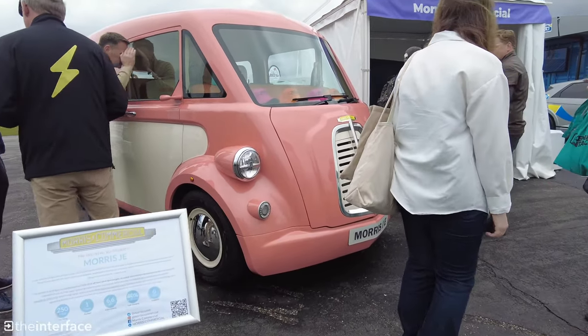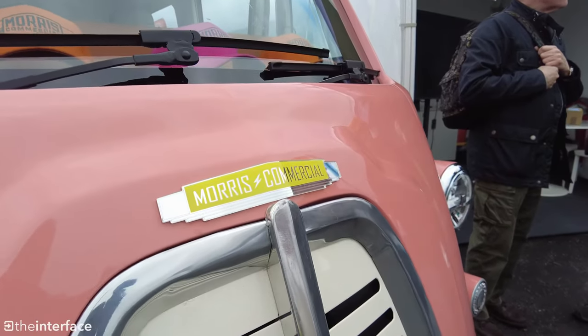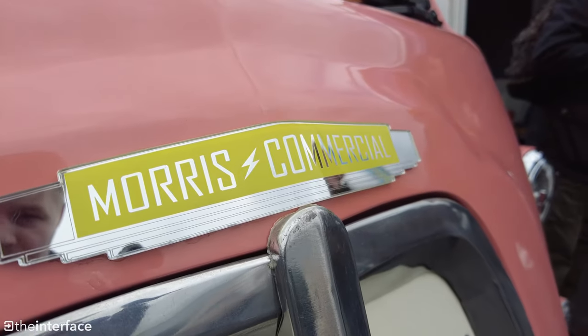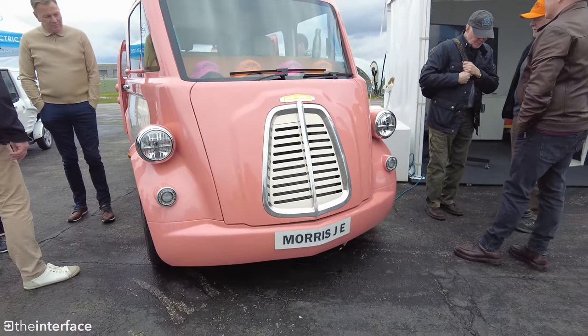This is the brand new Morris J-E van, an all-electric van which was on show at Fully Charged Live South 2023. As is apparent from the design, it does draw a lot of inspiration from the Morris J-Type van from the 1950s, but reborn for the 21st century.